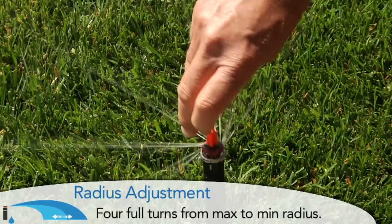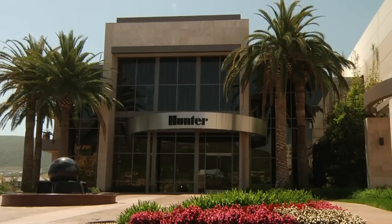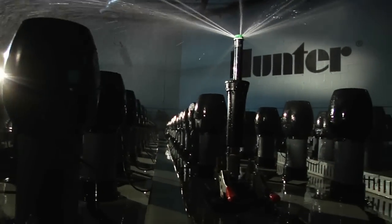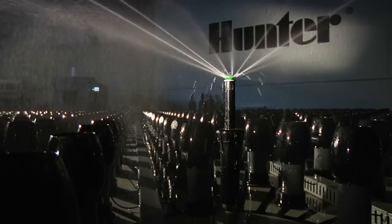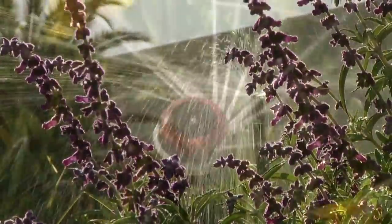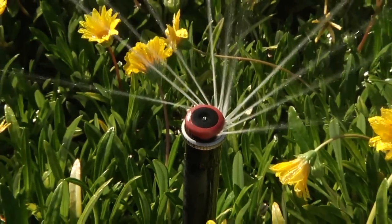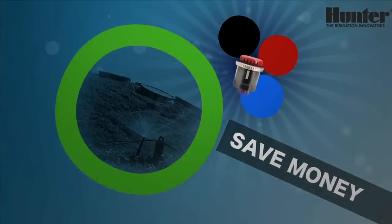Hunter Industries is known worldwide for innovative irrigation solutions and quality products. All Hunter products are thoroughly tested at our global headquarters test facility in San Marcos, California, to ensure the highest quality and reliability. The MP Rotator's precipitation rate of 0.4 inches per hour — the lowest in the industry — multi-stream technology, and matched precipitation rate at any arc and radius make it the most efficient nozzle in irrigation. It makes sense to use the MP Rotator because you reduce costs while helping to conserve our most precious resource. This is why it has become one of the most sought-after products in irrigation history. Save water and money with Hunter Industries MP Rotator.